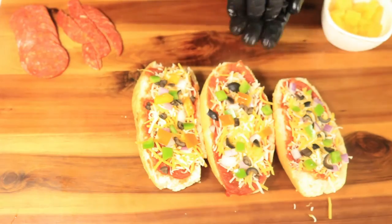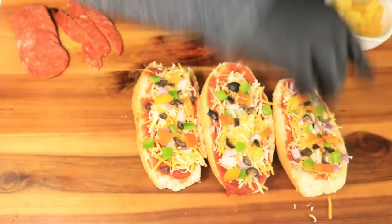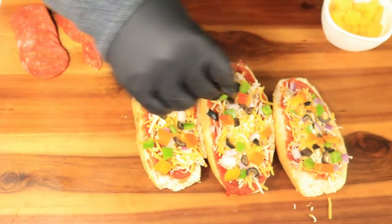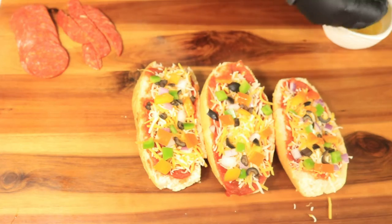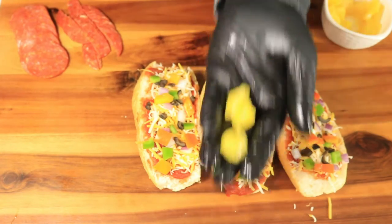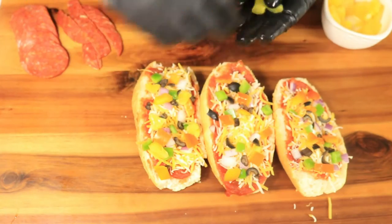You want to make sure your oven is nice and hot before placing in your pizza bread. Next I'm going to add my pineapples. These pineapples will give this bread a nice sweet flavor — it's just like Hawaiian pizza but on pizza bread.